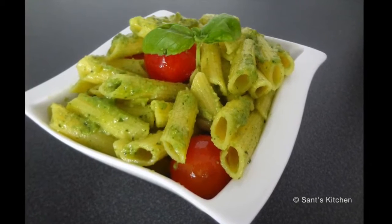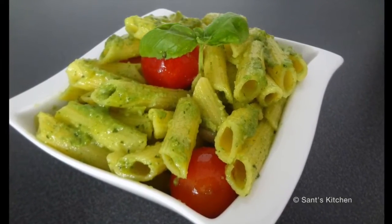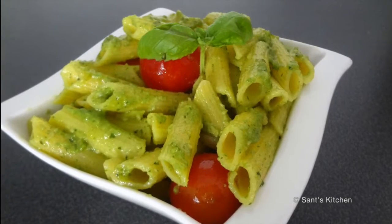If you like the recipe, give it a thumbs up and subscribe to my channel for more recipe videos. See you soon, bye!